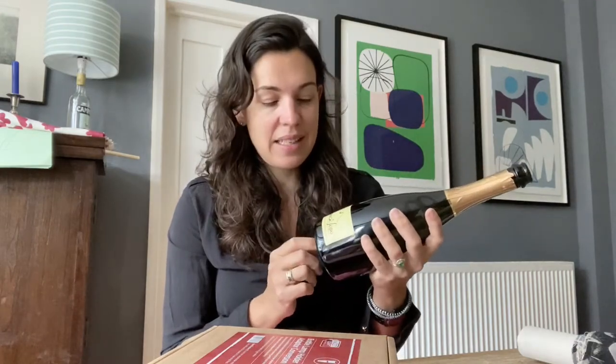I thought I would upcycle a bottle. We've got a bottle left over from our wedding — we got married eight years ago — and this is the last bottle of the Prosecco from our wedding. We've just held on to it because it's a sort of nice memento, but it's in a cupboard and we don't even ever see it, so it might as well not be there. So I thought I would turn it into a lamp.